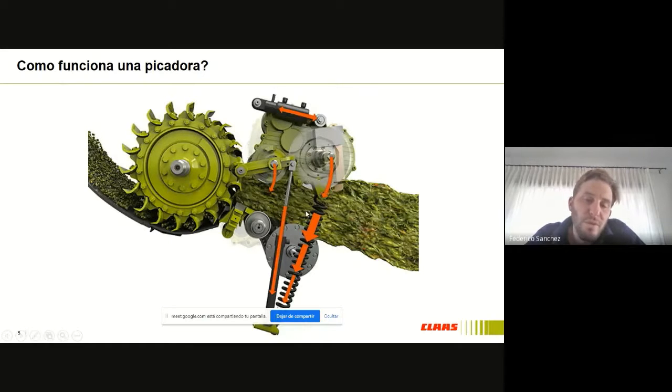Lo primero que tenemos que entender es cómo funciona la picadora. Acá está a la derecha de la pantalla: tenemos el cabezal, que ingresa todo el material al sistema de alimentación. El sistema de alimentación no es más ni menos que estos 4 rodillos que aceleran el material. Los dos primeros son la alimentación que lo aceleran, y estos dos traseros son los que sostienen el material, para que trabaje el rotor picador que tiene la cuchilla y la contracuchilla en este punto, y acá se produce el corte. Cuando este rotor trabaja a velocidad constante, a 1.200 RPM, nosotros no variamos nunca la velocidad del rotor. Si queremos variar el largo de picado, básicamente lo que hacemos es variar la velocidad de estos rodillos.